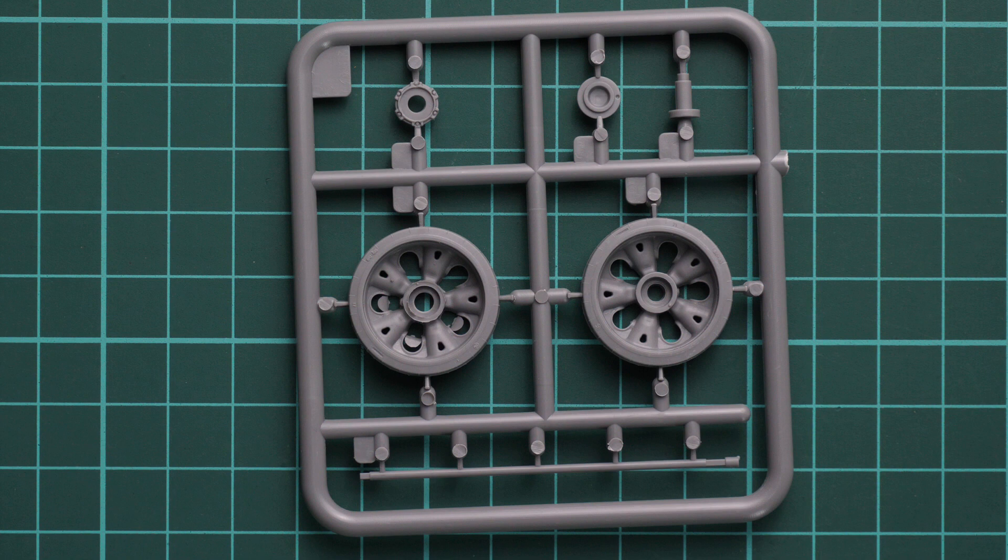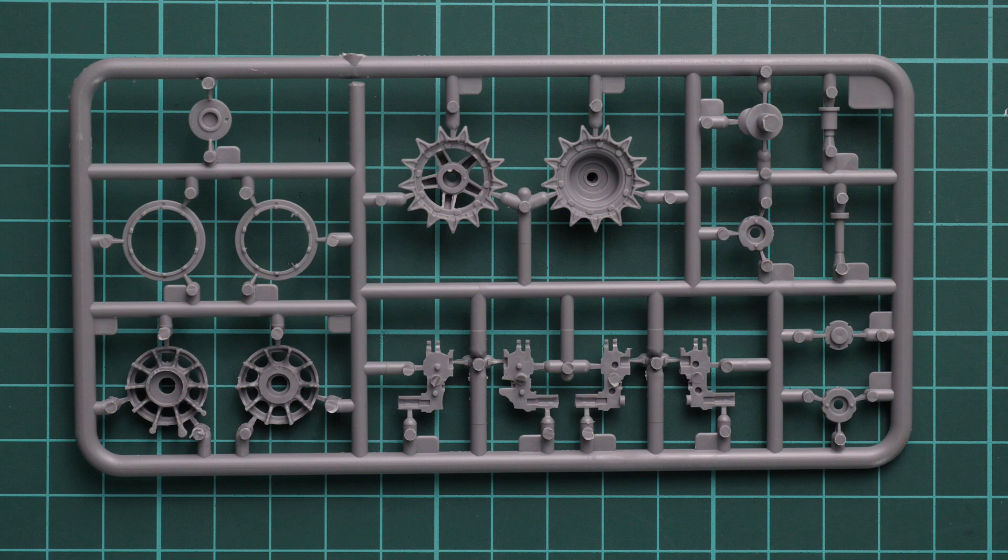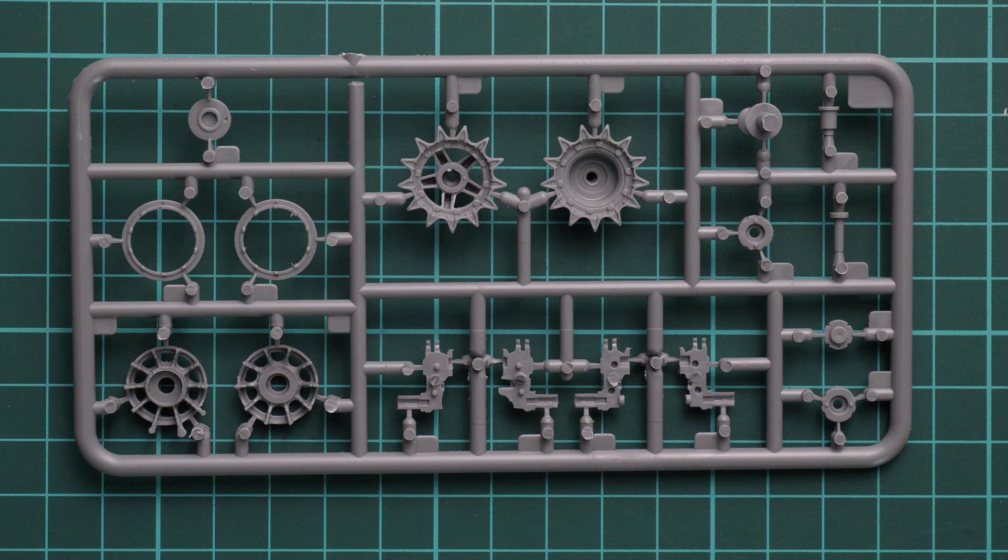Here we have road wheels. Note that there is some flash inside the cutouts — you'll definitely have to remove it, otherwise it would look strange. Overall it looks good, with rubber sections molded together with the main sections, so paint them carefully. Next are the suspension arms molded separately, and here is a slightly wider plastic sprue with drive sprockets and tensioners — these will need to be combined as two halves, but it's not a difficult task compared to the track assembly.